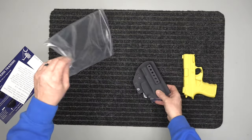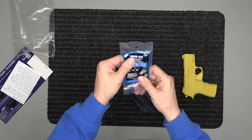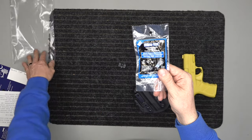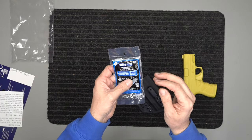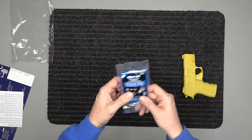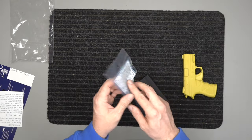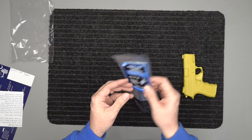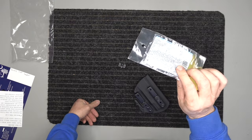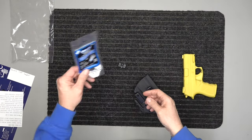So it's got the holster, and it includes some thread locker called Vibratite — the blue one, medium strength. When you thread-lock your screws, you can easily back them back out. It just keeps things from vibrating loose so you don't lose your screws or lose your position. Put a drop on each screw and this little bottle will last you a long time.